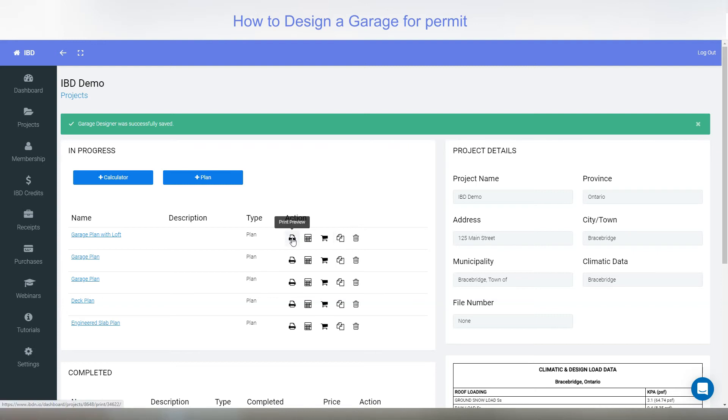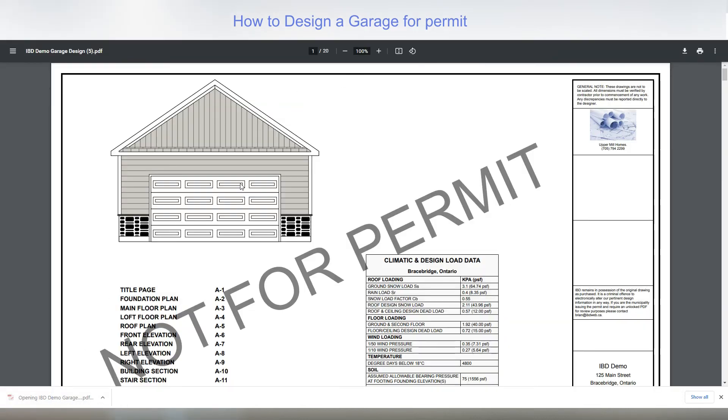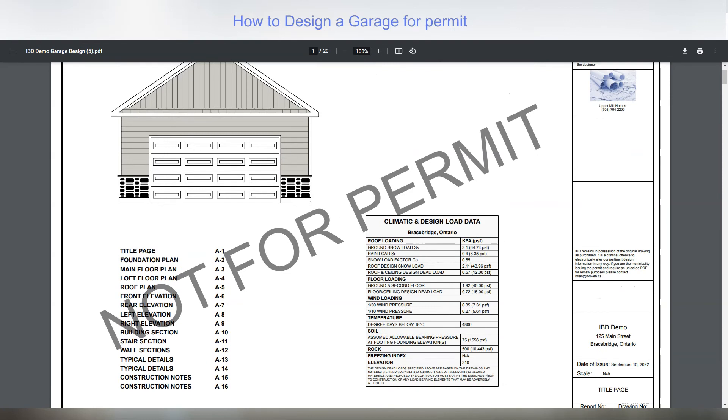I'll click print preview to see what the finished drawings look like. It says 'not for permit' — that version would be used to give to the building department to check before purchasing, or to give to builders and suppliers for pricing. It opens in Chrome. You can see your logo, name, and number on there but no seals. When you purchase it, the 'not for permit' is removed and the engineer seal is added.